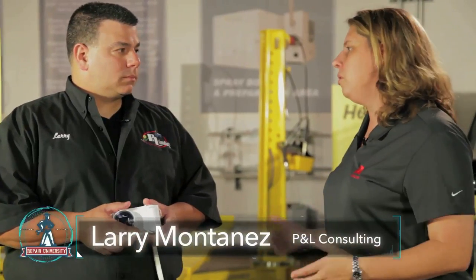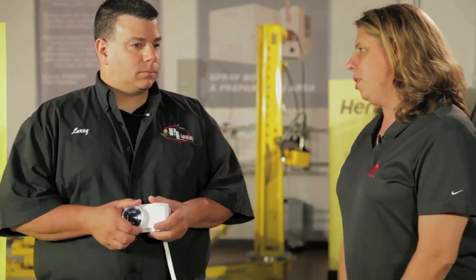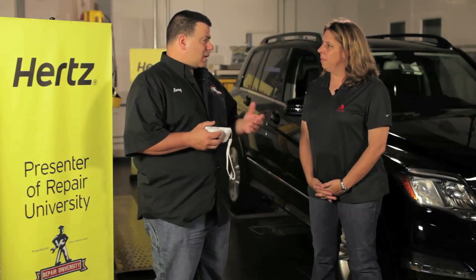Let's talk about the type of cameras that repair centers and even adjusters should be looking at for their photography. Well, you don't want something on the low range — a $50 or $60 camera — but you don't really need a $5,000 or $6,000 Nikon or Canon professional camera for weddings or action shots.